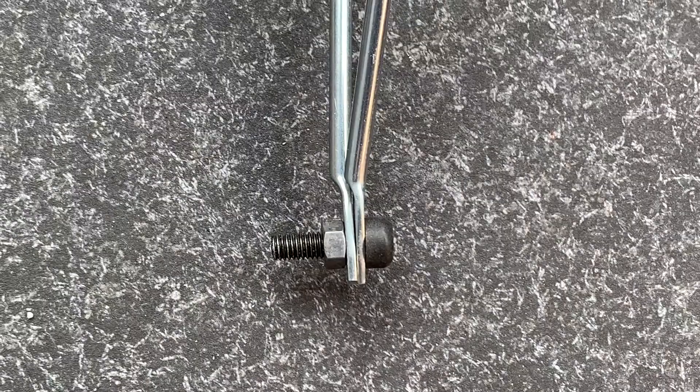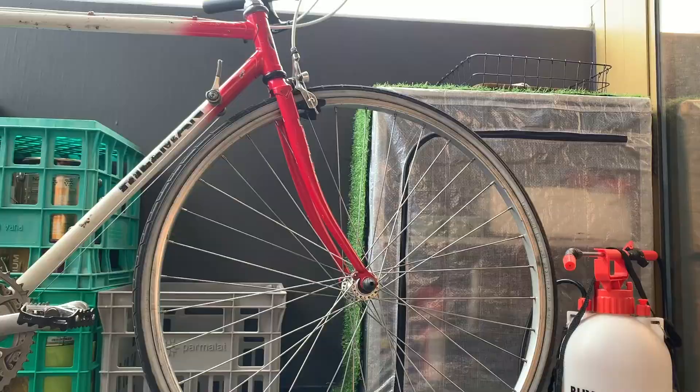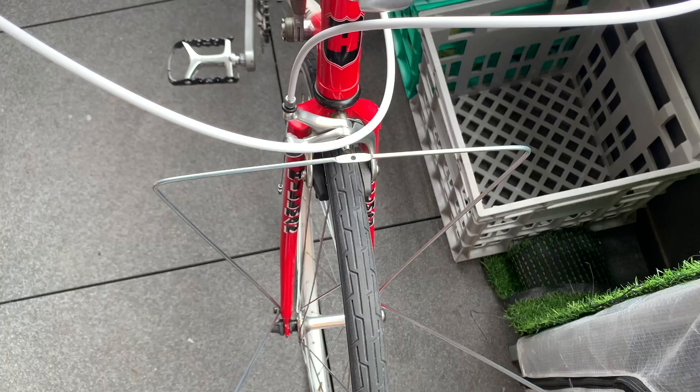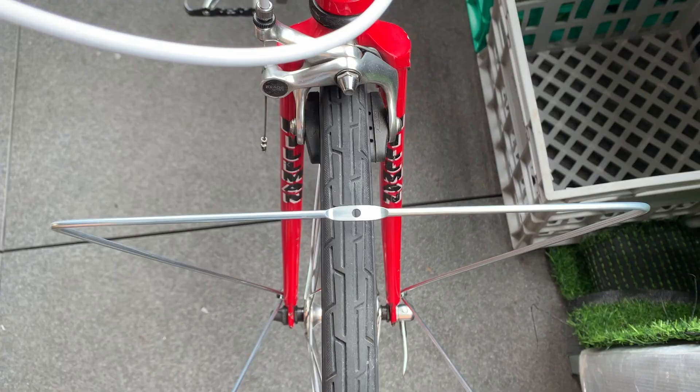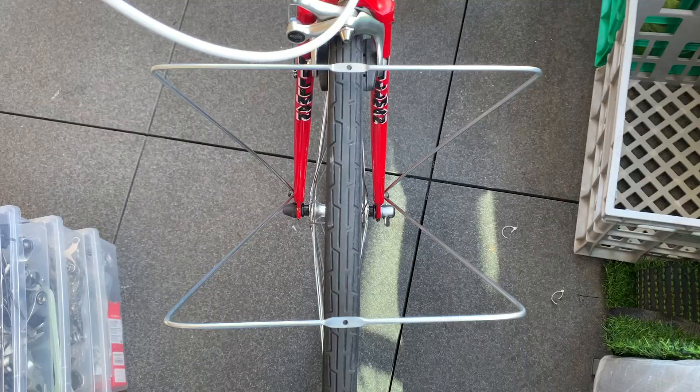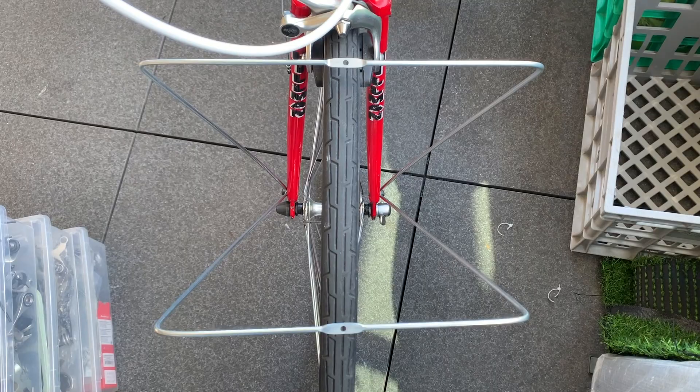Put the bolt through and put a nut on. I put a spacer nut because otherwise it would hit my forks. Do that on both sides, screwing them into your eyelets. Make sure the right size is in the front and the right size is in the back. You can check with your basket — try to make sure the eyelet holes on top are centered to your wheel. If the basket is bowing a little at the top, just bend the wire a bit more so it sits flat against the basket.